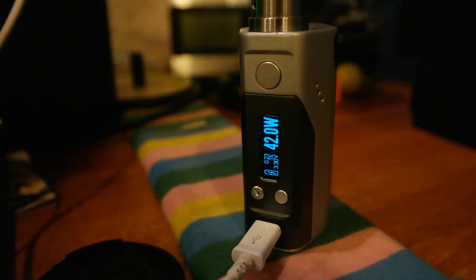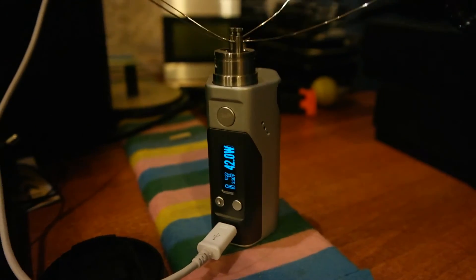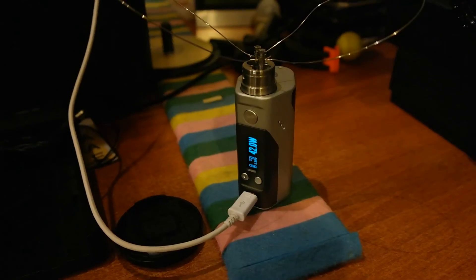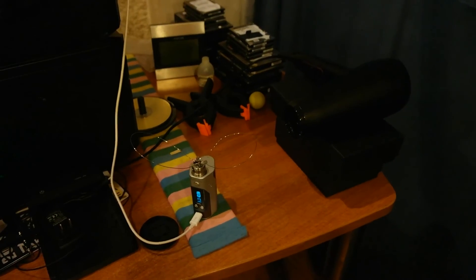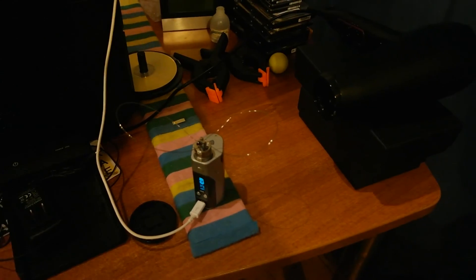The test finished in around two hours. My house didn't catch on fire, so this is a perfectly good way for you to test out your DNA battery analyzer. See you on the next one.